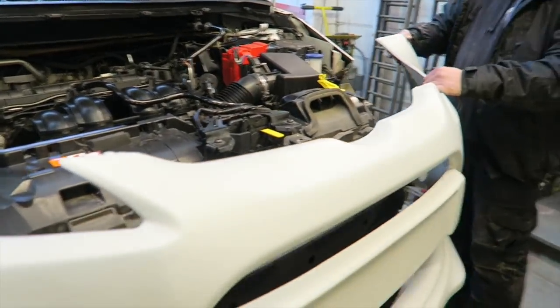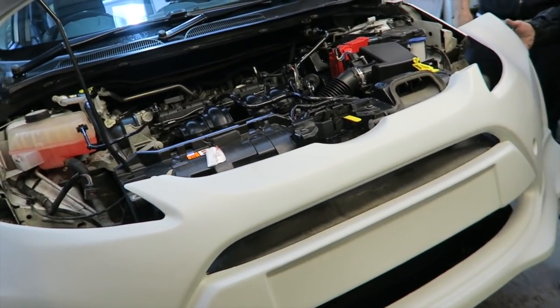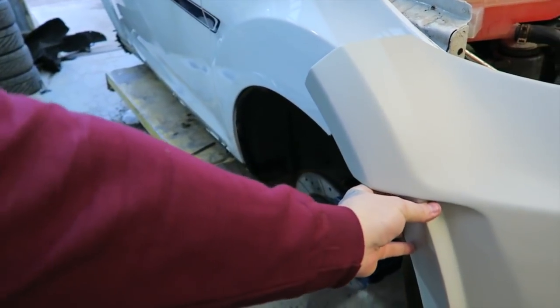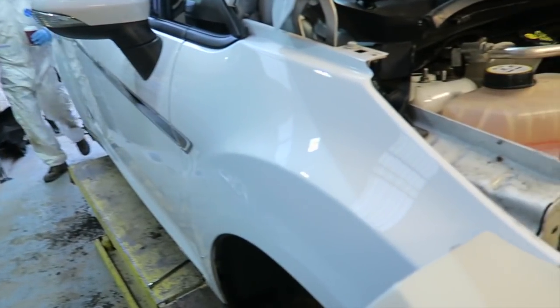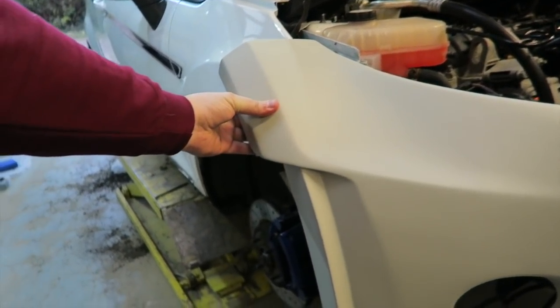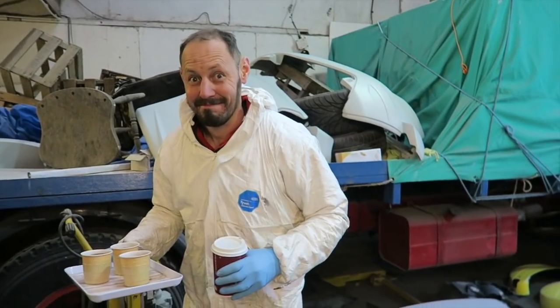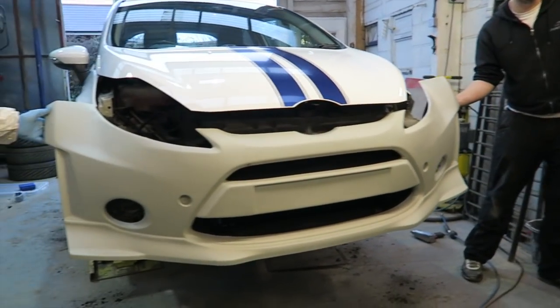Everything is off the front so it should — in theory — wow, that's a lot wider! Look how much wider that is, holy — oh tea lady! That's considerably wider than the standard. Not too happy about the gaps though — that is huge.